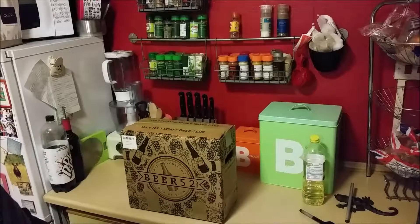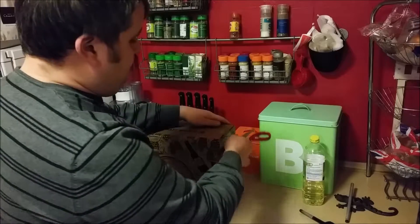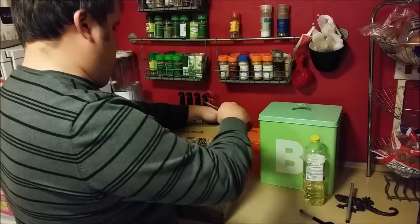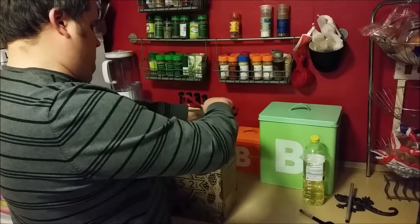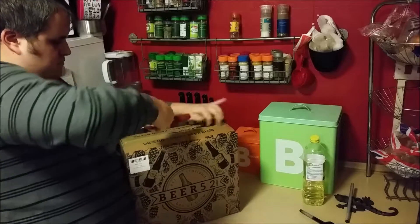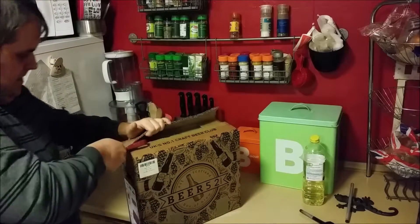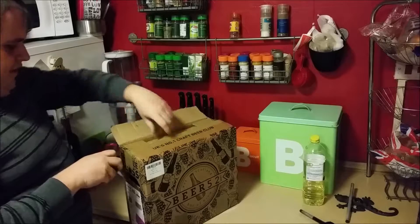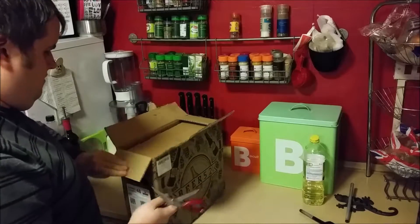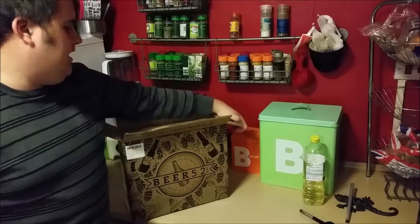Let's open it and see what we've got. Let me get this line open. It's lovely and wet from being sat on a back step in the rain. Let's see what we've got inside.